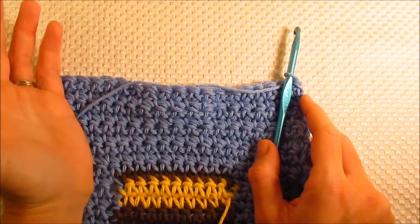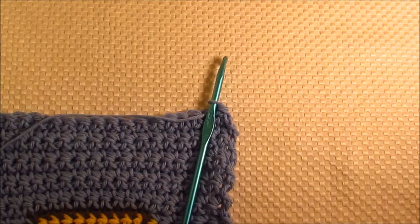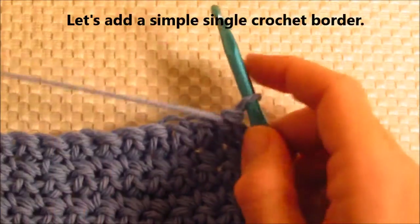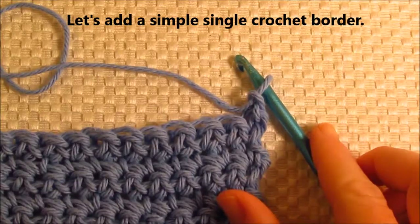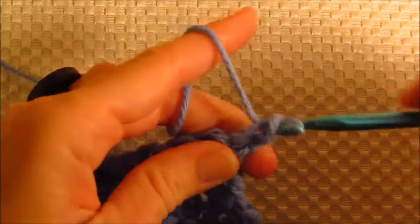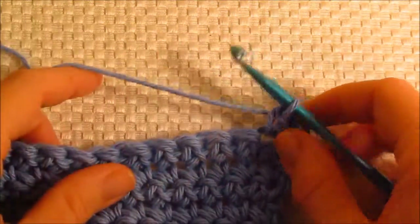I want to go ahead and show you how to add that border. If you've been crocheting a while, you probably already know how, but if you're a beginner, I want to go ahead and help you learn how to put on a border. This is a simple single crochet border, so this is not hard at all — same stitch we've been doing. Chain up one, and you're going to do another row back this way, working into every stitch across just with a single crochet.